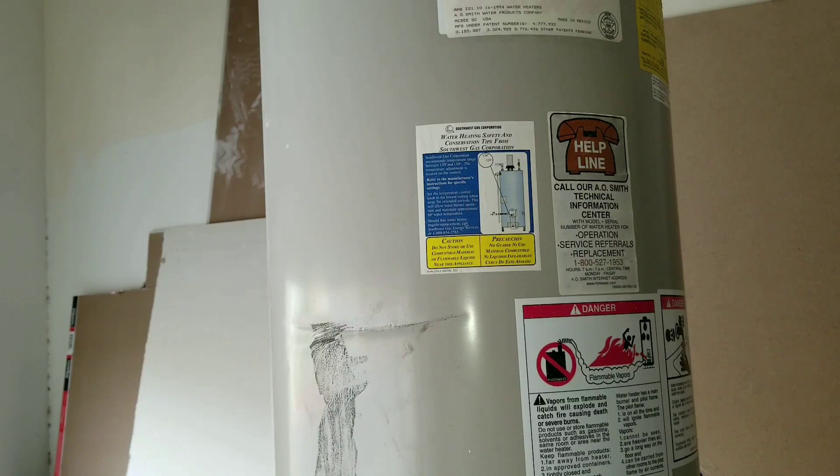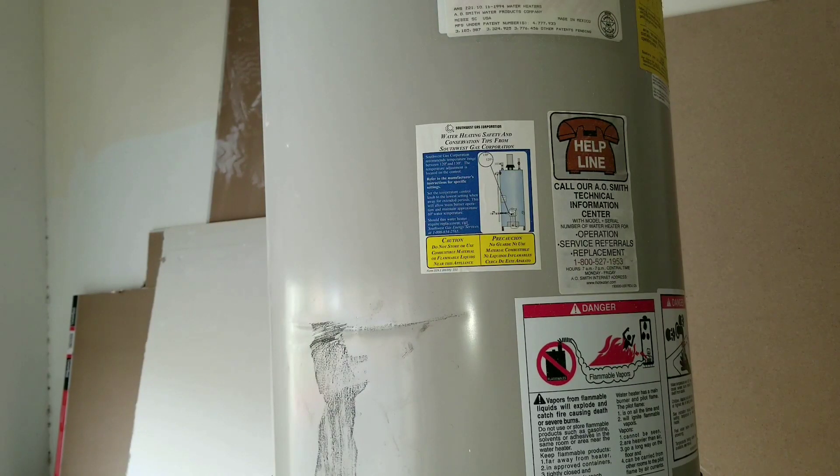What I'm going to do now is a quick demonstration showing you how these handles allow you to maneuver and handle the water heater in a safe manner.